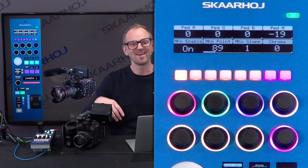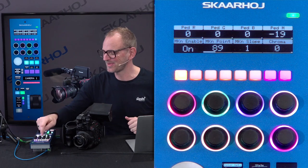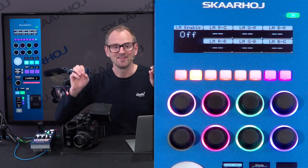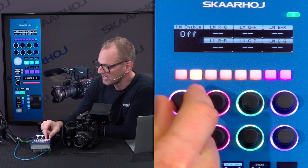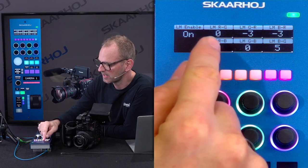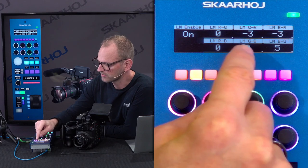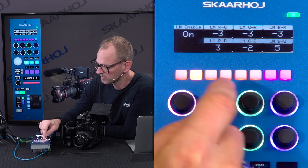If you want to change these settings, you need a menu. We decided to put the menu onto this RCP on the upper button. There you see when I press this button, I'm now going to the linear matrix. Now we have linear matrix settings. If I enable this, then you see the dimensions red to green, red to blue, green to red, green to blue, and so forth. We can adjust these parameters with the knobs, and that's really cool.